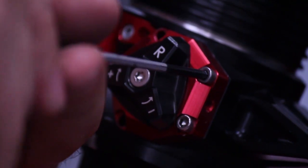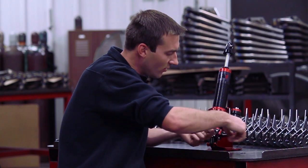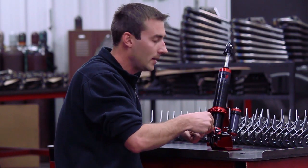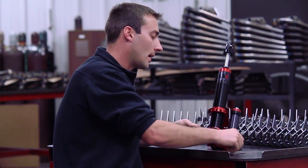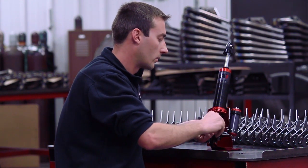We have four patents pending on this right now. This valve pack allows you to completely revalve your shock when you're at the racetrack — not just adjust, but completely revalve when you're at the racetrack.